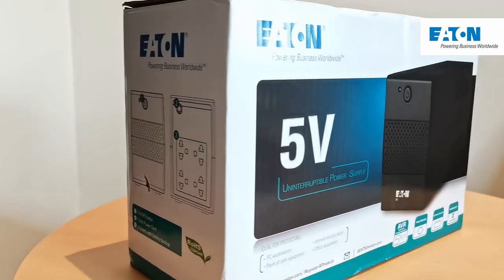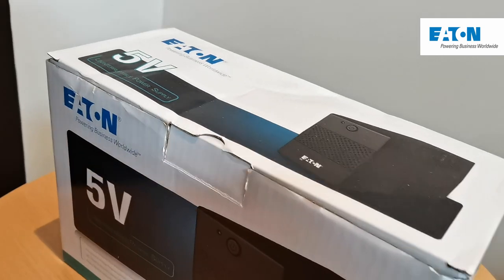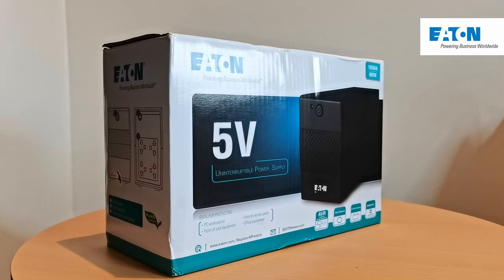Hey guys, my name is Leanne and welcome to another video. Today, we have a very special video — our first impressions of the Eton 5V UPS.